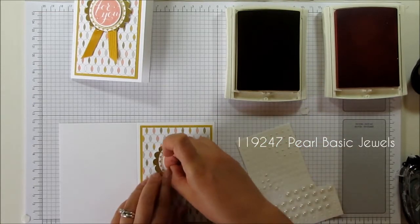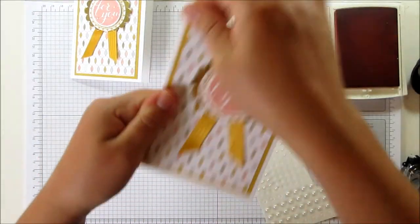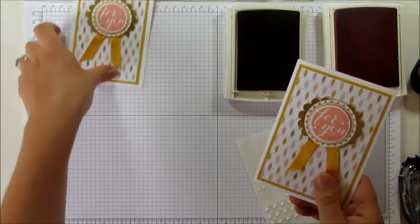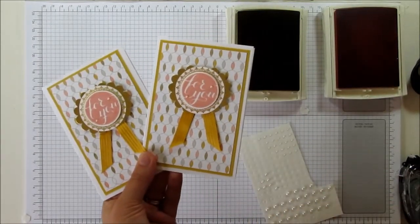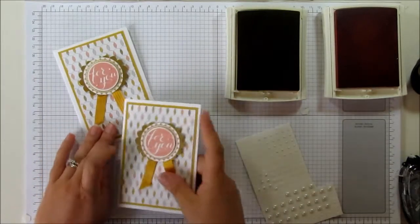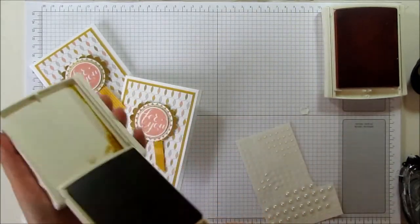And that's it. I think that's a really quick, nice card to do, and everybody loved making that last night. Thanks very much for watching the video today. All the details about the products will be through the video and also at the end. Thanks very much for watching — bye!